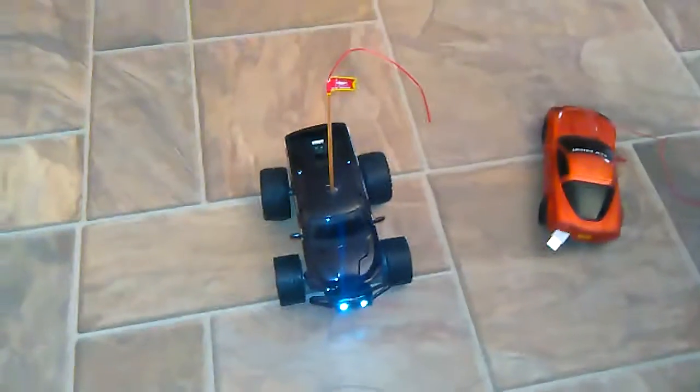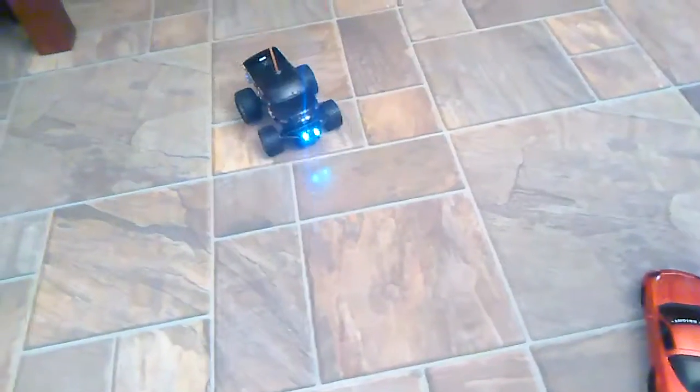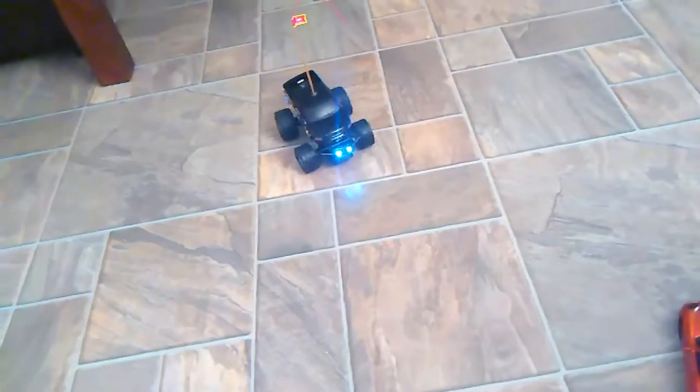Alright, so with this one it pulls wheelies very easily. I'm going to the carpet and do it first. I put the battery on the back for extra weight. As you can see it doesn't really turn left very well, but it's fine.